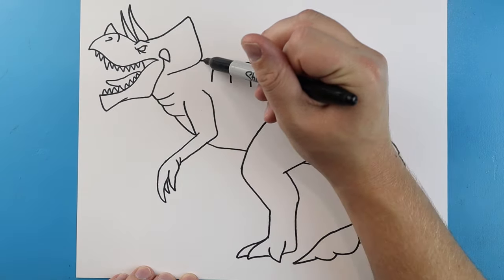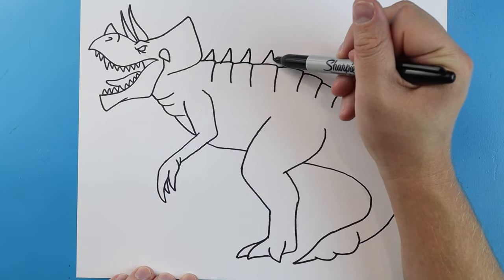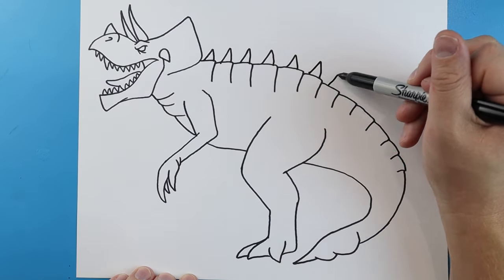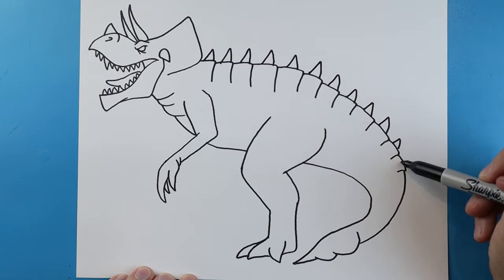Now we're going to add some spikes — just add some little triangle shapes all along the back of our Ultimasaurus. We're going to add these little spikes coming all along here, putting them all across the back.